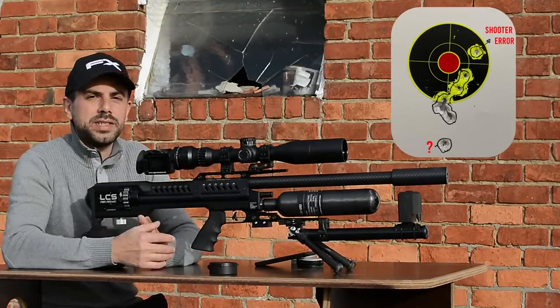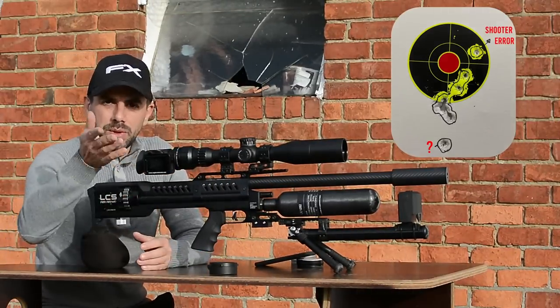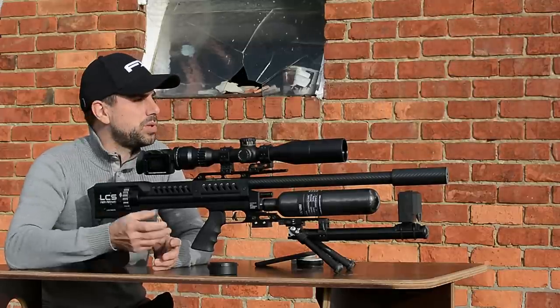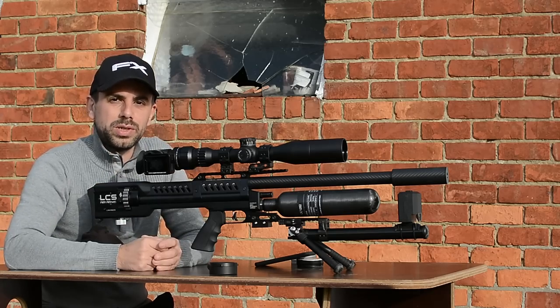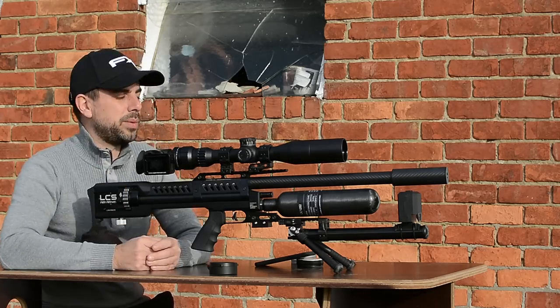The accuracy at 75 meters is pretty good. I'll retrieve the target in just a second, but I'm getting a low battery warning on my camera — I still have to finish the video, pack up, and go home to edit everything for you guys. Let me quickly retrieve the target and I'll be right back.